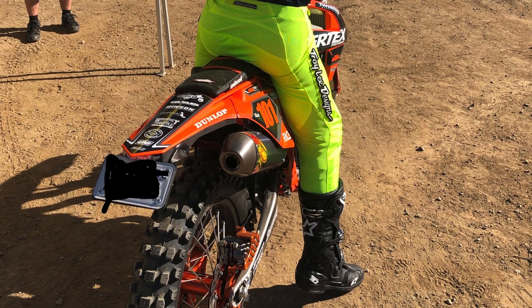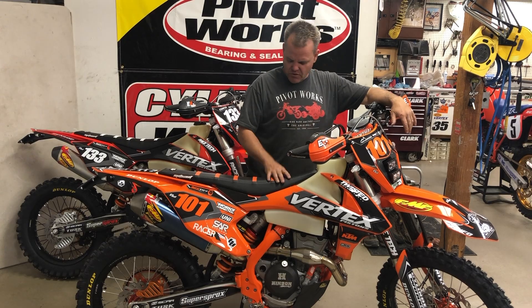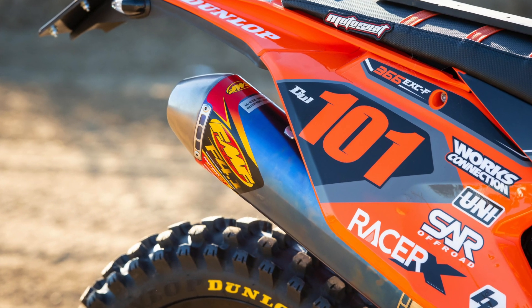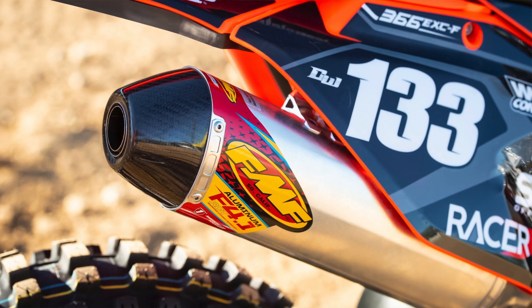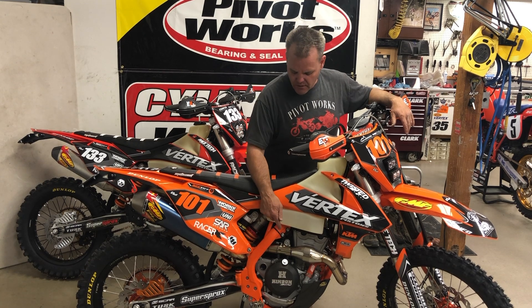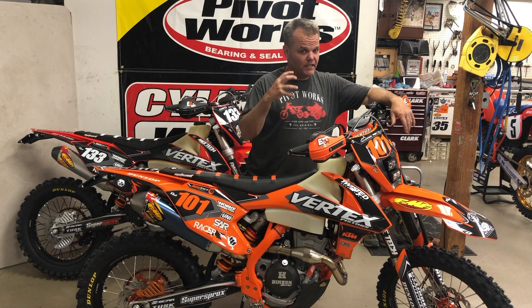I'll show you a tip in another video on what to do when we do that. As far as the rest of the bike is concerned, those are the main motor mods — getting it mapped — and then we have the FMF exhaust to open the thing up. We've got the two-stroke air filter cage in here. Blaze Racing has a clutch weight that we add to give it a little more mass with the clutch.